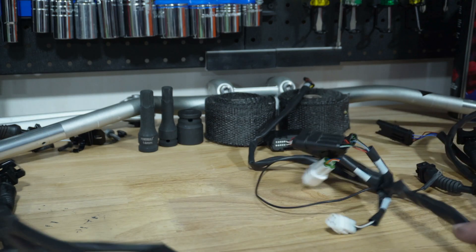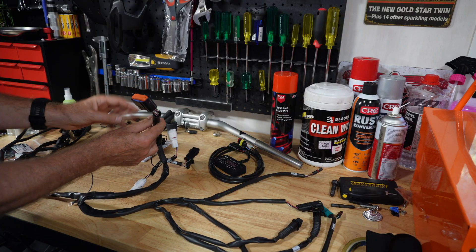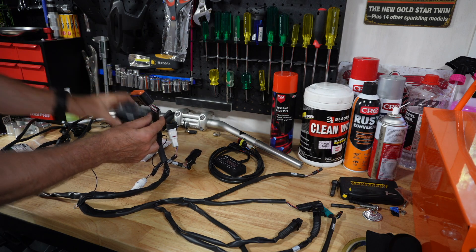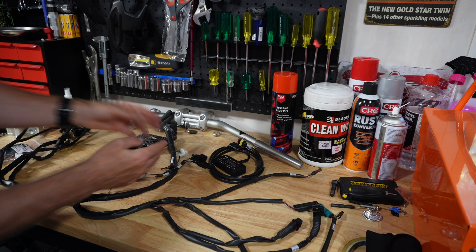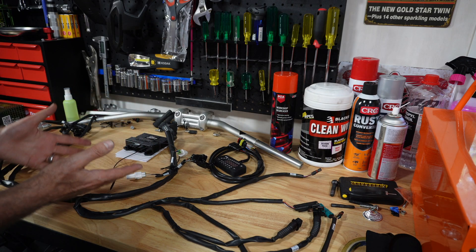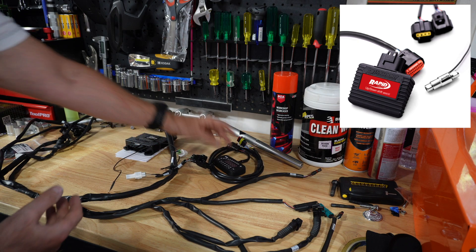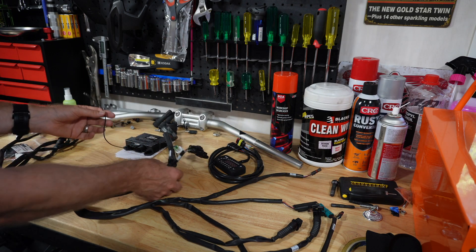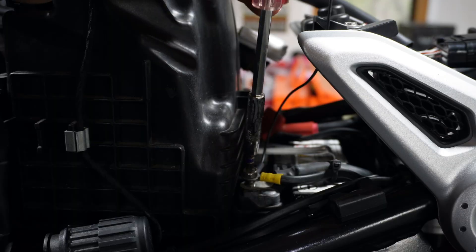Once you've got your Rapid Bike parts out of the box, you'll notice there's a massive wiring harness with three main parts. The central part connects directly into your bike module, and it has a couple of auxiliary connectors off to the side — which you only need to pay attention to if you have a quick shifter or a Race module. The key connection you need to make is the negative terminal to the negative side of the battery.